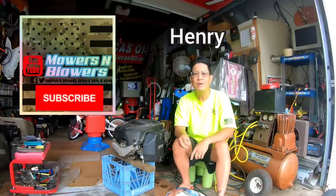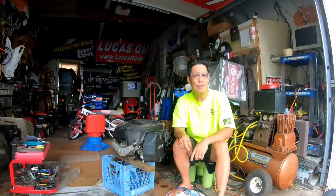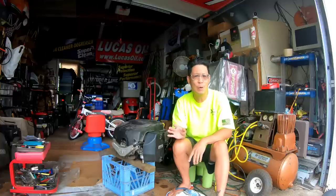Hey guys, how you doing? It's Henry at Mowers and Blowers. Good afternoon. It's supposed to rain in the next hour or so — thunderstorms, actually — which we desperately need because we haven't had rain in about 10 days. And it's been hotter than hell. Grass hasn't been growing as fast as it normally has been.